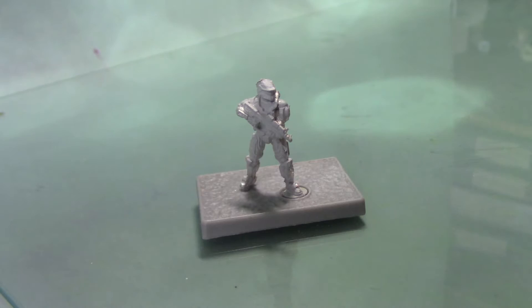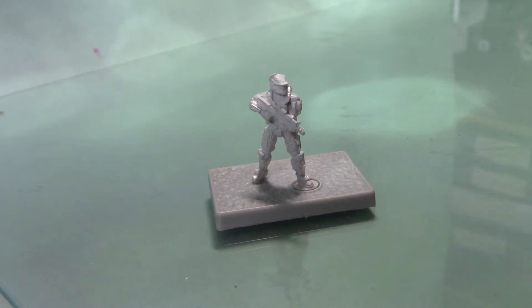Hello, this is Craig from bizbox.co.uk. In this video we're going to paint a Spartan from the Halo Ground Command box game. You get three Spartans in the box and all mine are going to be painted exactly the same way. I'm going to do a blue colour scheme — of course you can do yours in any colours that you see fit. I'm going to do blue because I just want to keep the stuff similar to the box as possible.